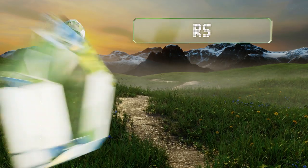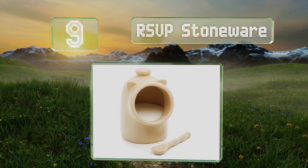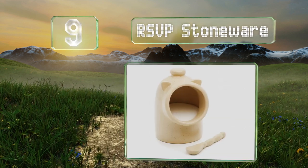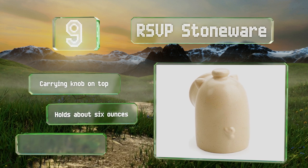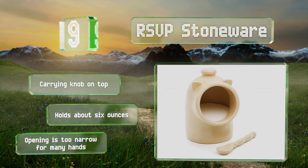At number 9, for a fairly literal take on the concept, the RSVP Stoneware features small ears, a curly tail, and a snout-shaped opening. Its reservoir is recessed to keep dust and other matter out, and it comes with a matching spoon for scooping. It's got a carrying knob on the top and holds about 6 ounces, but the opening is too narrow for many hands.